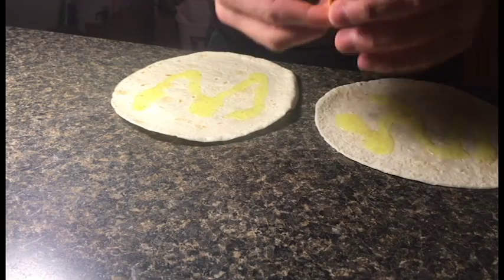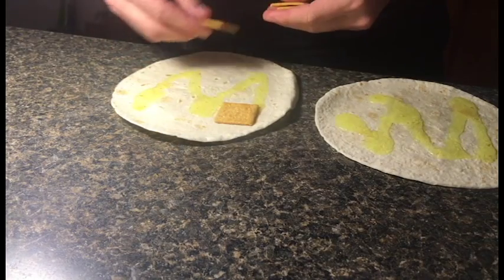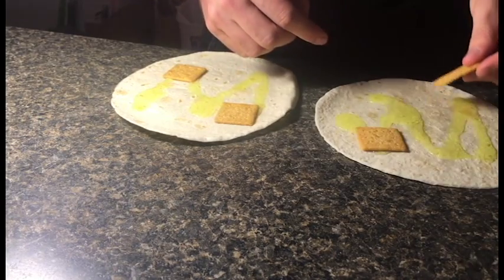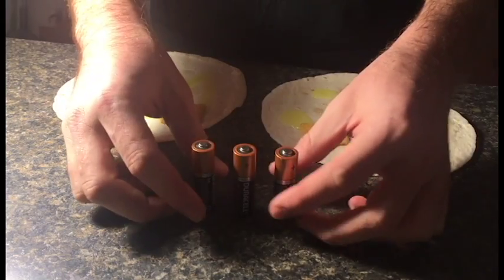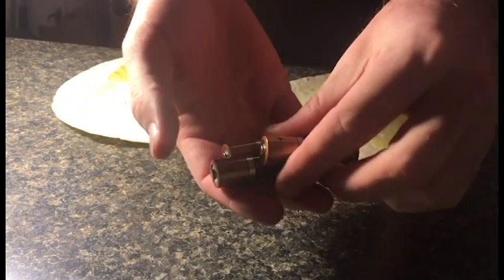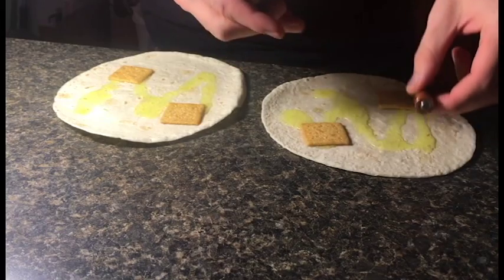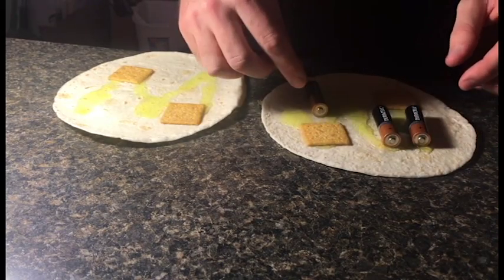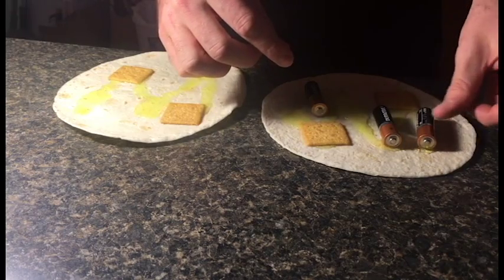Next, you're gonna want to take your four wheat thins and put two on each tortilla, like so. After that, grab your three Duracell AA batteries, like these, and put them all on the one tortilla. Make sure you rub around the dish soap enough just to get it all covered evenly.